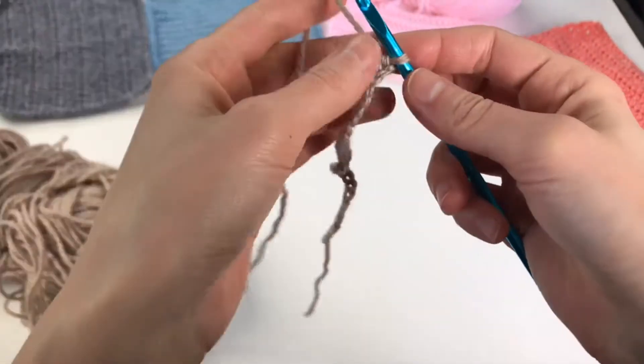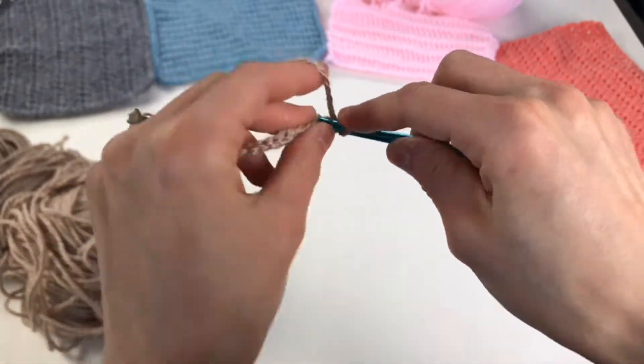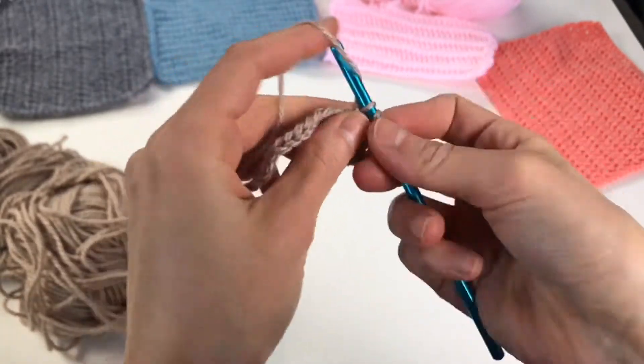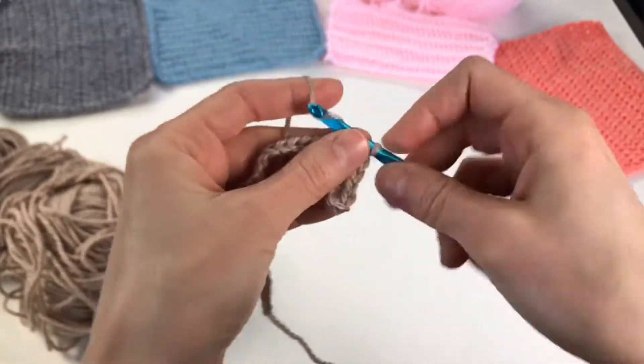So I have 32, and I'm just going to single crochet my base — my first row — just going to single crochet across. If you missed any of these videos feel free to check them out; they're really easy, fun, quick, and you can replay them over and over.